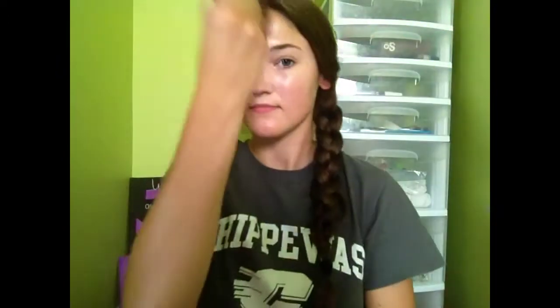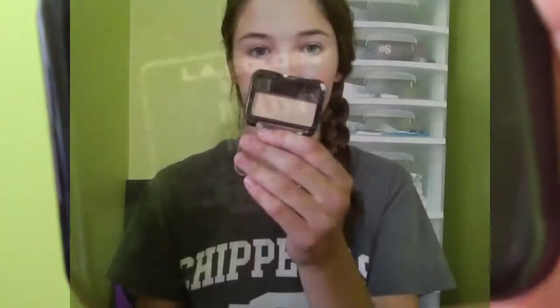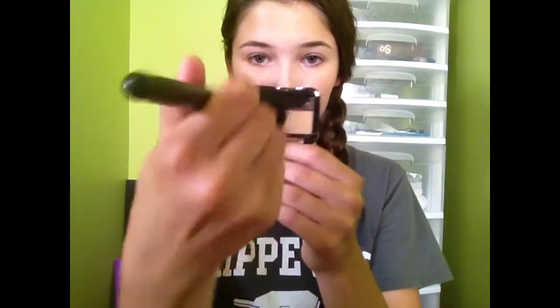Then using the e.l.f. clarifying pressed powder in ivory — it has salicylic acid in it as well, that's why it's called clarifying. As I point to my shiny forehead, that's why I'm going to mattify my face, but it also helps keep my skin clear. Then I use the L.A. Colors bronzer in bronze just to give me a sweep of sunshine — I wipe it all over my face to give myself a glow.